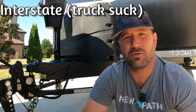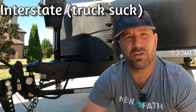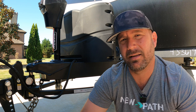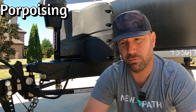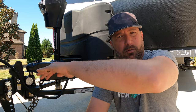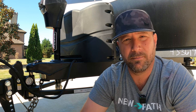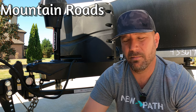I also make sure I'm on the interstate with tractor trailers, seeing how the truck suck does. If you haven't towed much, those trucks move a lot of air, and sometimes if you've got a junky hitch, they'll push these trailers around. I also pay attention to porpoising — that's when you go over a bridge or intersection and the back of the truck's doing this, swimming like a dolphin. And then lastly, I make sure I get into the mountains a little bit, and we've certainly been in the mountains with this hitch.